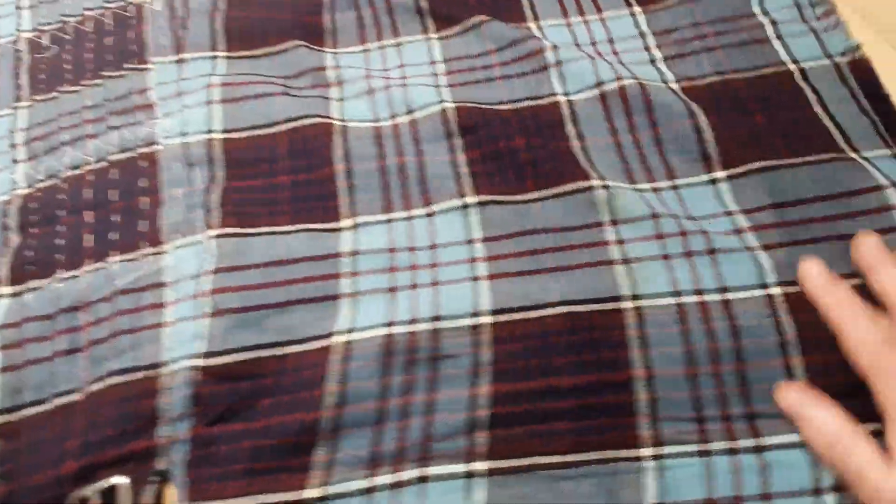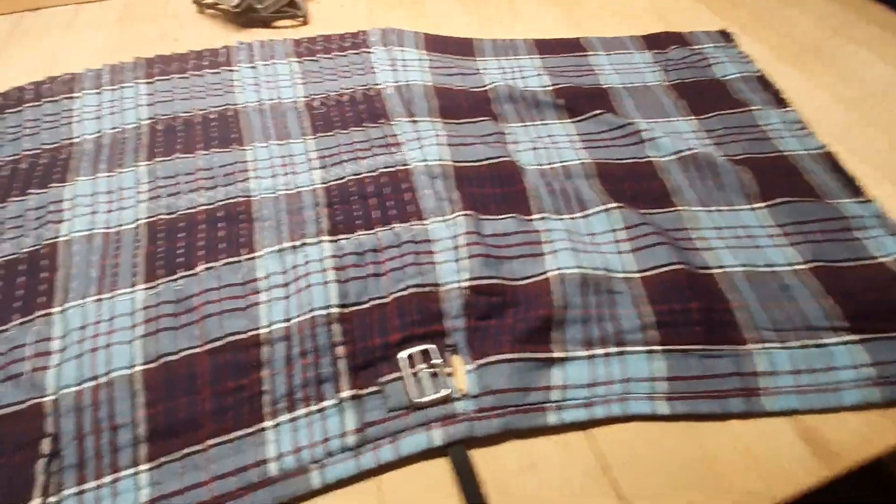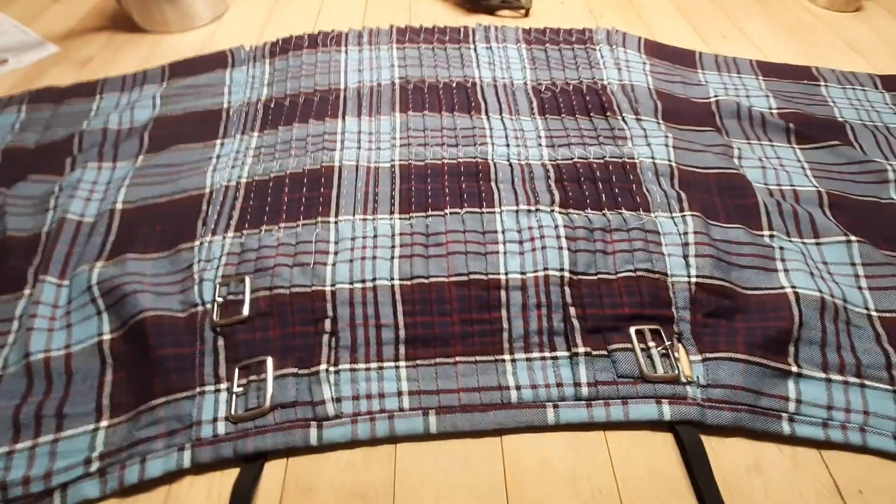But looking at the rest of this — the bagginess of the front apron and this corrugated effect across the sewn part of the pleats — and we've already pressed this once and we're going to have to press it a second time. Looking at the condition of the inner apron, I'm starting to think that this thing was thrown into the washing machine by some criminally stupid person.